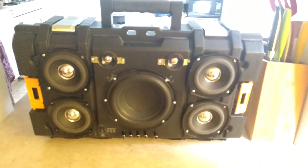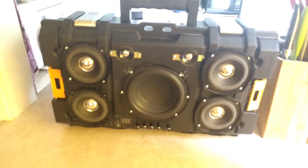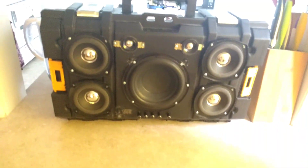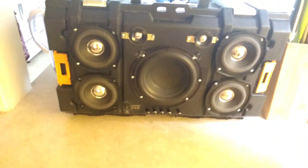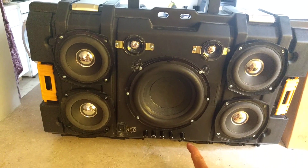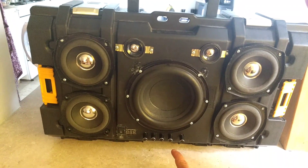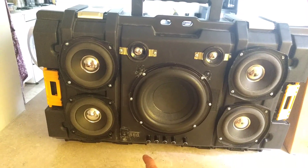Regardless of that, I am still rather satisfied with this project. So without further ado, let's take a look at what's going on here. Down here we have master volume, then frequency, treble volume, bass volume, and bass frequency.